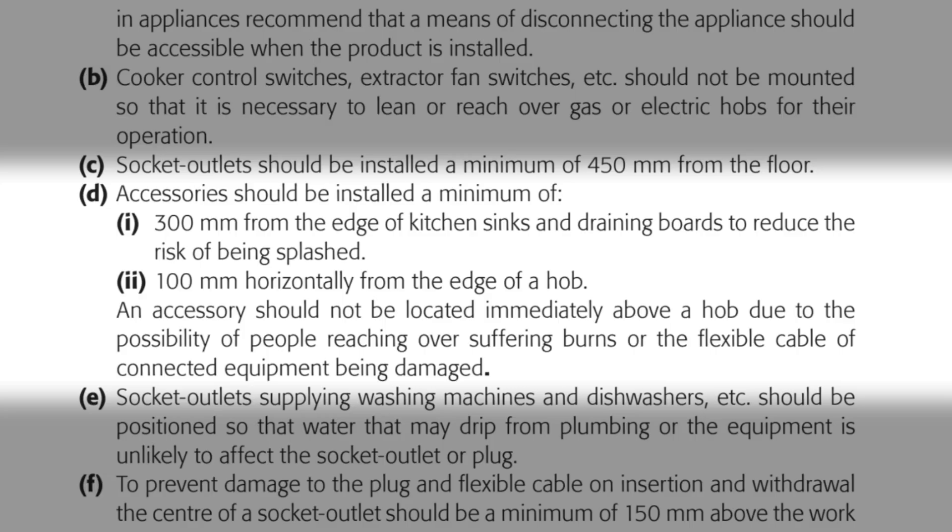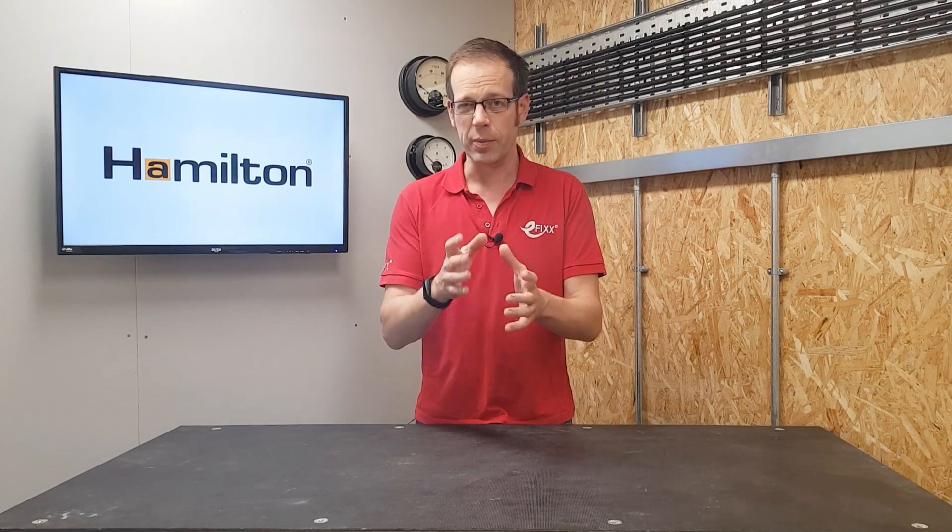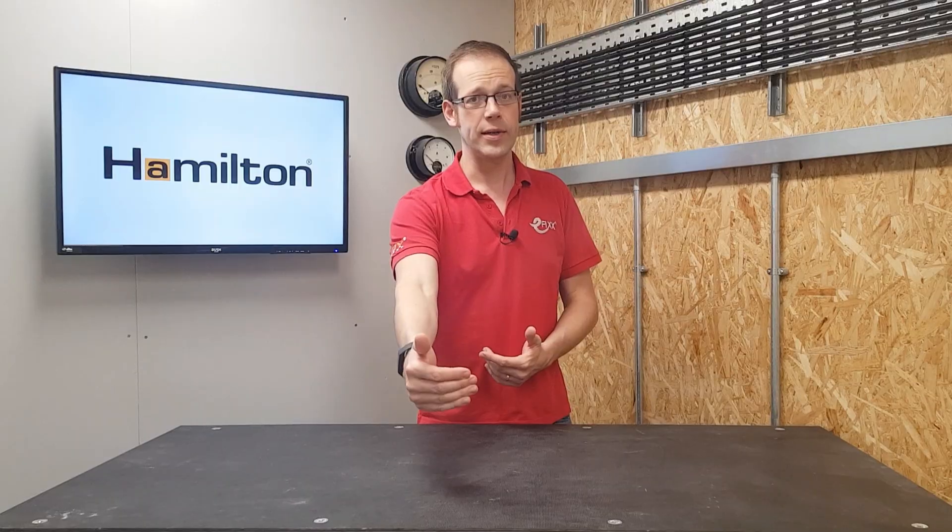An accessory should not be located immediately above a hob due to the possibility of people reaching over suffering burns, or the flexible cable of connected equipment being damaged. Obviously, an accessory shouldn't go directly behind a hob either, mainly because someone leaning over the hob to operate a device could get burnt, as well as the smaller risk of damage caused by heat from the hob.